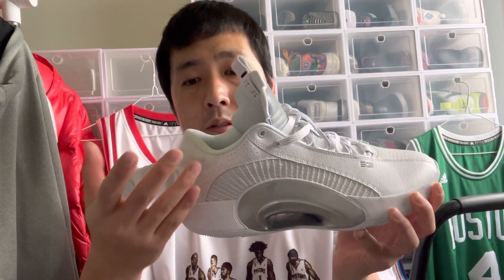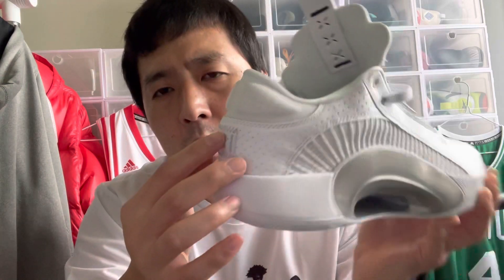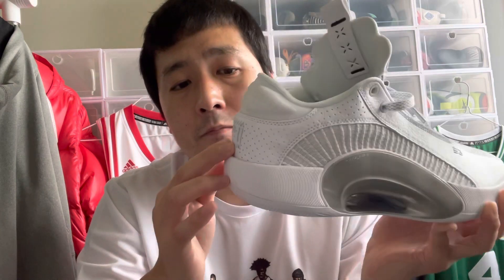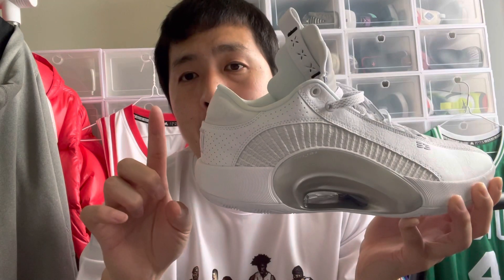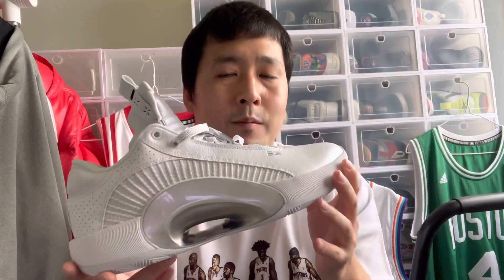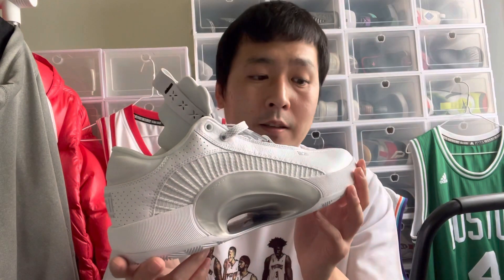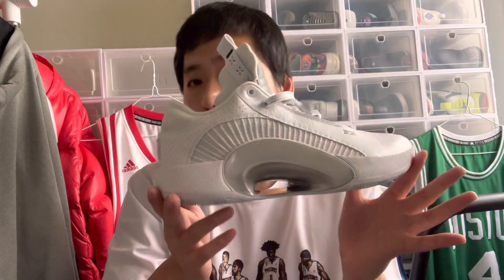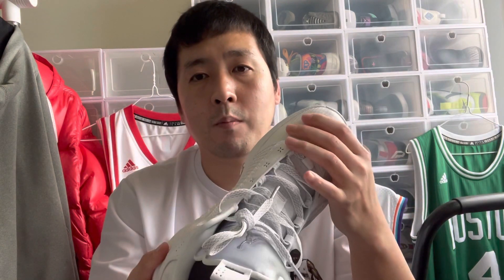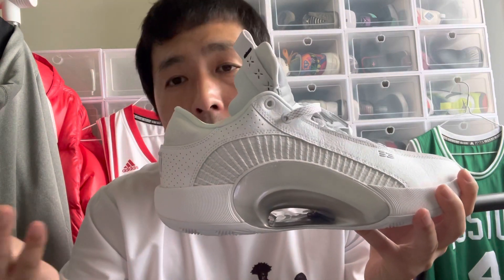The Nike Air logo, which has the Jumpman logo on the other side, is just embroidered and stitched here instead of having a little flag sticking out. So if you did not like that flag, you will like this. Price is pretty much the same as the normal Jordan 35. It's the same shoe — lower cut and a little bit more breathable. For size 9.5, it weighs about 390 grams.